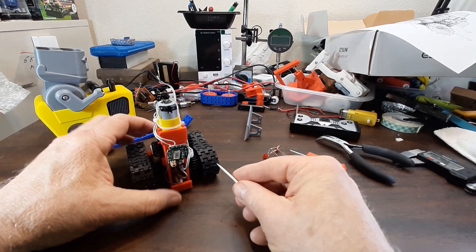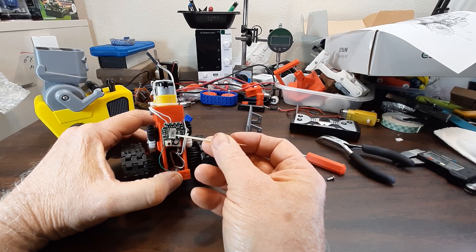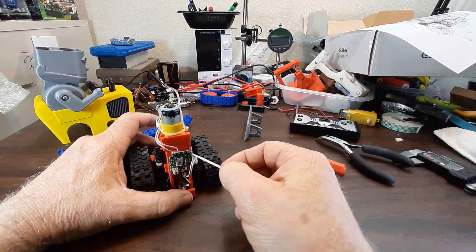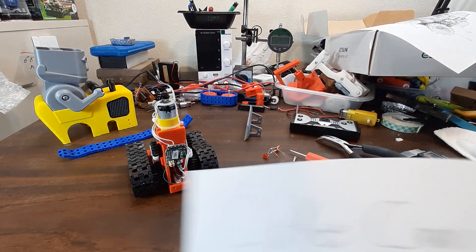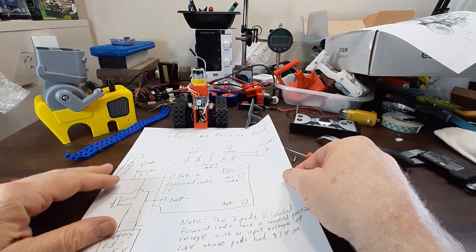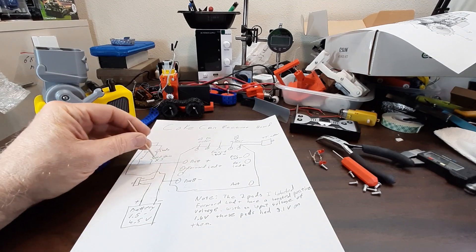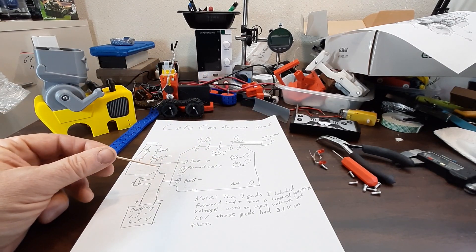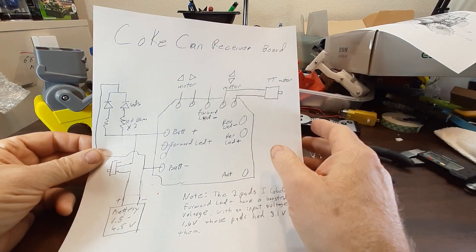This is the RC receiver from the coke can RC car. This is the hardest part to build — it's exactly the same circuit as I used on the last one. Here's the circuit diagram — it shows the wiring of the LEDs up top, the battery coming through the switch, and the two wires going to the motor. I did a little more information on this in the last video, but this diagram will be included in the files.